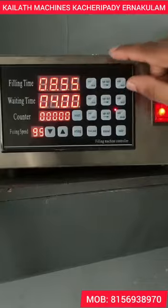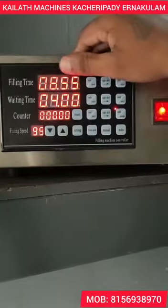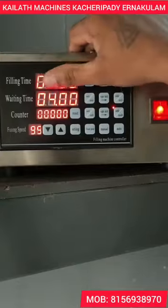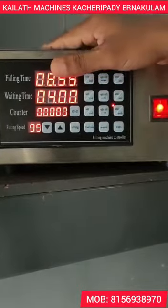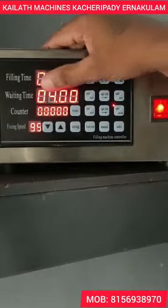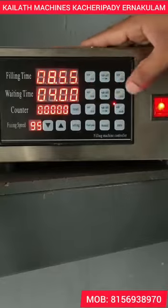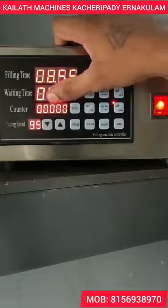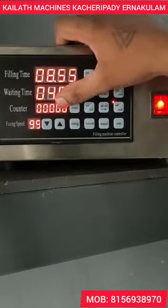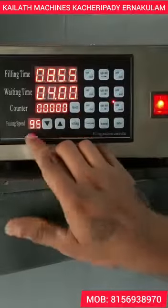We have to collect 1 litre. We have to set the waiting time. We have to set the button on the side light. We have to collect into a full amount of times. We have to select the fill speed.